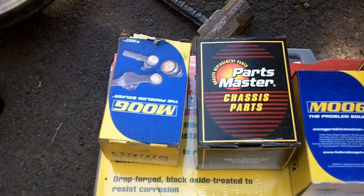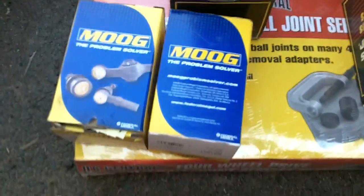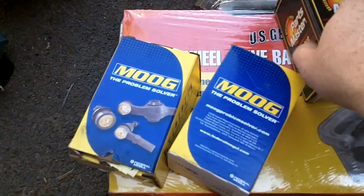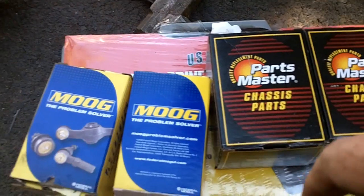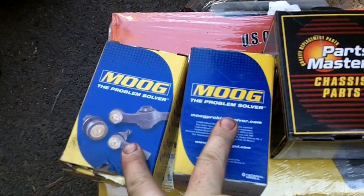Alright, back from the parts house. I was only able to get the lowers in Moog, which is what I prefer — it's what I use on my tie rod ends. They're still made in the USA, they're always serviceable, they're very well built. The Parts Master stuff isn't too bad, however it's a little bit on the cheaper side. My estimate to get this job done is around $500.